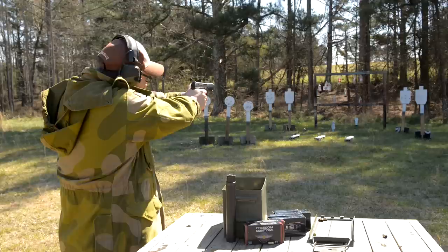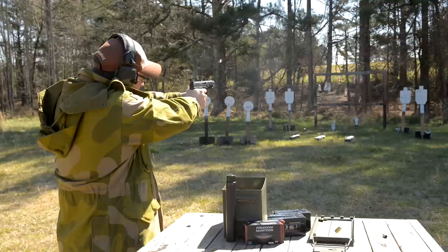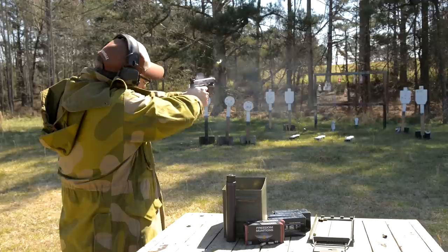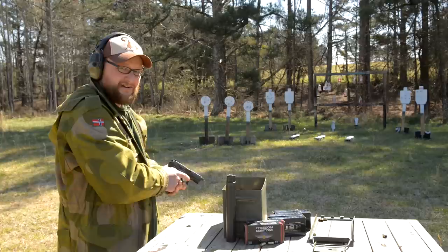Let's try some headshots on our D-28 target right here. We already killed our poor gopher over there — he's just had a really bad day. That was not a headshot. There's a headshot. The gun is real accurate — it's definitely more accurate than it needs to be. I'm going to finish this mag and then let Chad have a go with the suppressor.